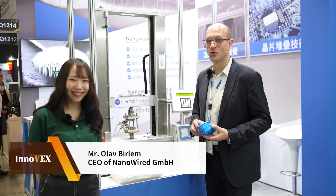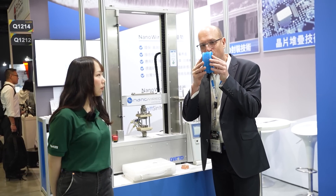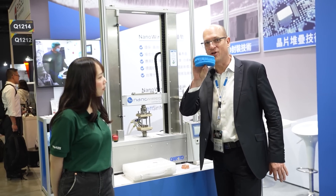Thank you very much for the opportunity to show you the direct copper bonding at room temperature without any liquid. We can do it here at this atmosphere. What Nanowire does is we grow a metal turf structure on individual surfaces and then we only stick them together, and you've got an ideal electrical and thermal contact.